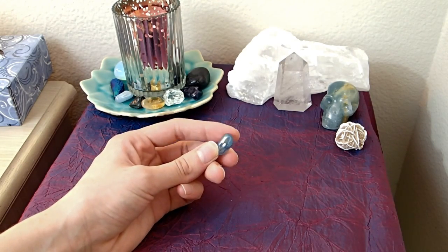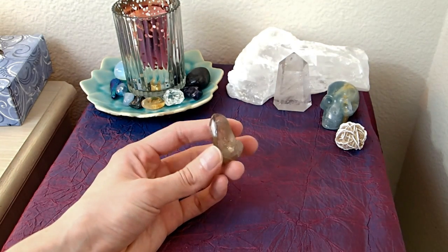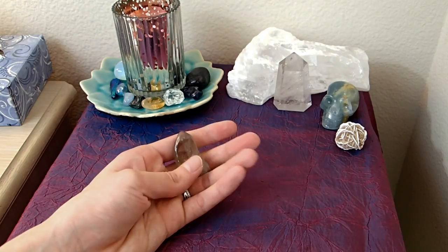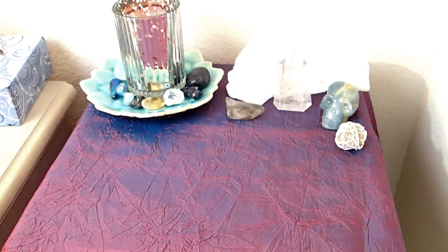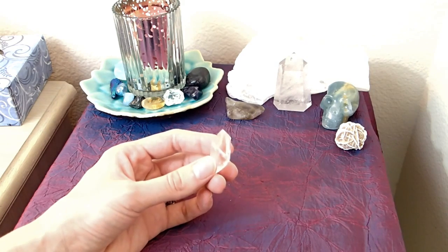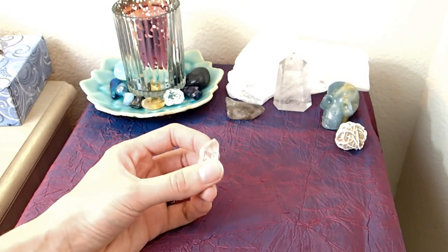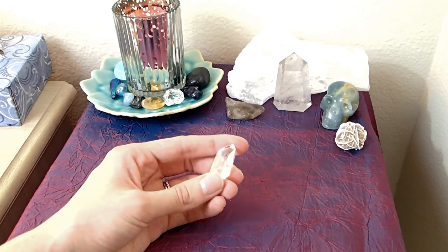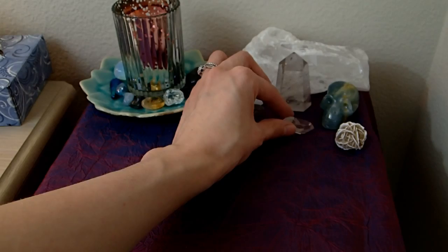I'm putting my smoky quartz on my altar to help clear out any negative energies — I also feel it helps with the root chakra. I'm placing it right there. I'm also adding my clear quartz point, which I've programmed to be in touch with my brother who lives in Seattle. He's awakened and a starseed too, and we're really close. I've been thinking about him and going through one of those phases where you don't talk for a couple of weeks. I'm putting this here to remind me to contact him and stay in touch.